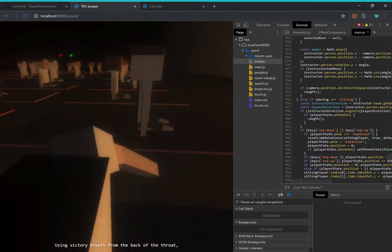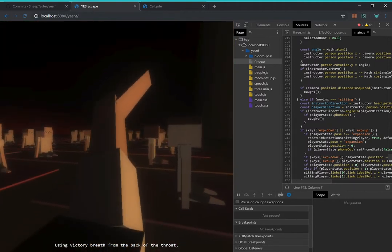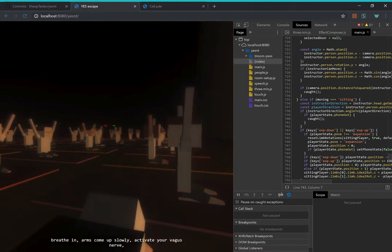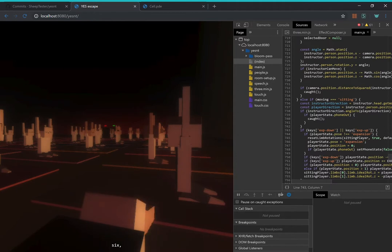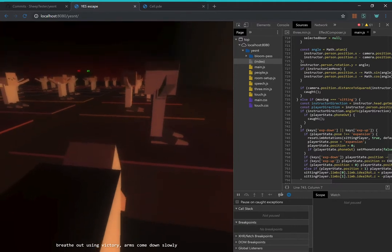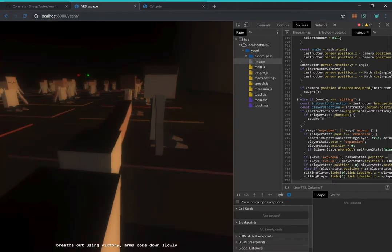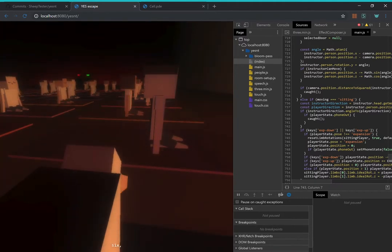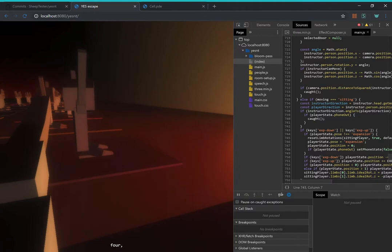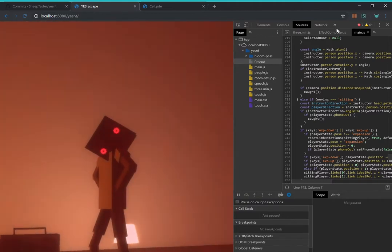Using victory breath from the back of the throat, breathe in, arms come up slowly — activate your vagus nerve. Five, six — hold your breath. Three, four — breathe out using victory breath, arms come down slowly. Five, six — hold your breath. Breathe in, two, three, four. All right.